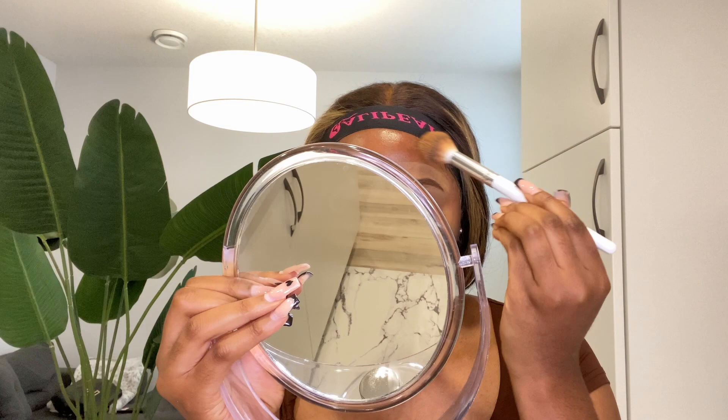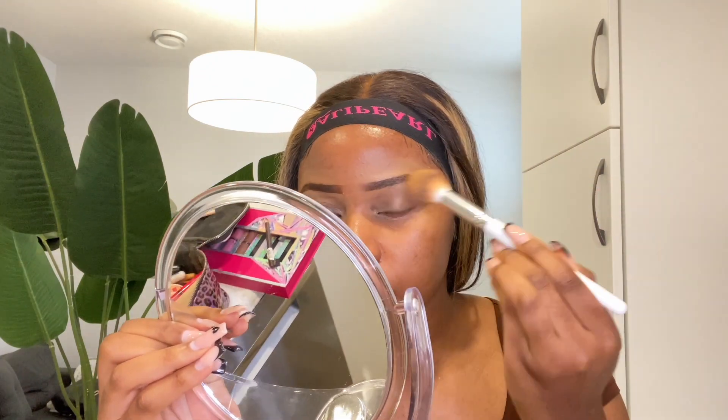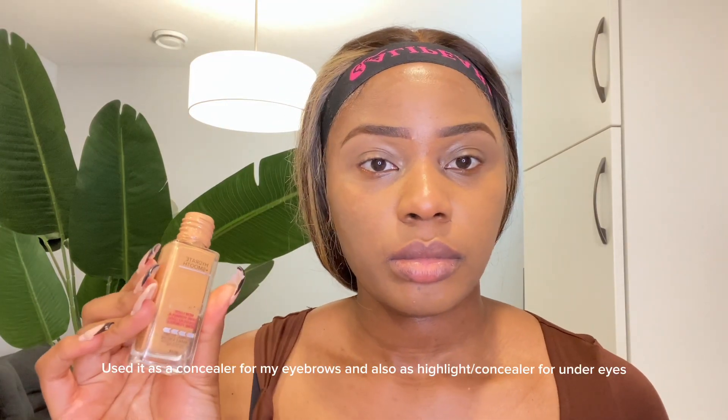I'm gonna use this foundation brush to blend all this product into my skin. For my foundation I am using Maybelline Fit Me in 330 — this is a warmer shade compared to the concealer color I used earlier — so I'm just gonna blend this product with the use of a foundation brush all over my skin.